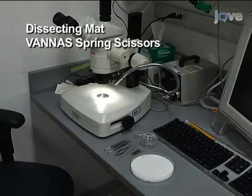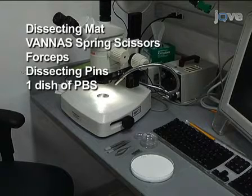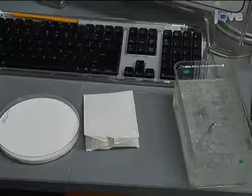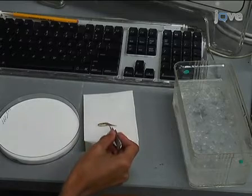You will need a dissecting mat, Vannas spring scissors, forceps, dissecting pins, a dish of PBS, and a fish that has been anesthetized and euthanized. Lightly pat the fish dry on a paper towel and place it on its side on a dissecting mat.